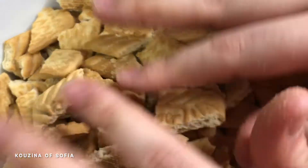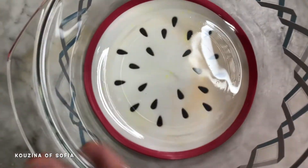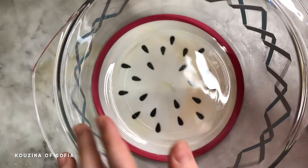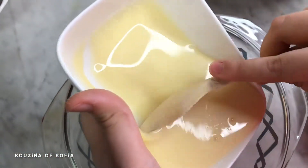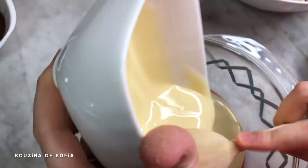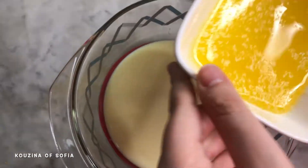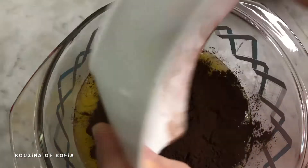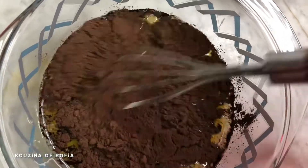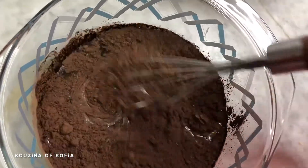After breaking up our biscuits, we set them aside and move on. In another bowl, we're going to mix our condensed milk, butter, and cocoa powder. We mix them really well until everything incorporates together, whisking until it gives us the texture or consistency of a chocolate sauce.